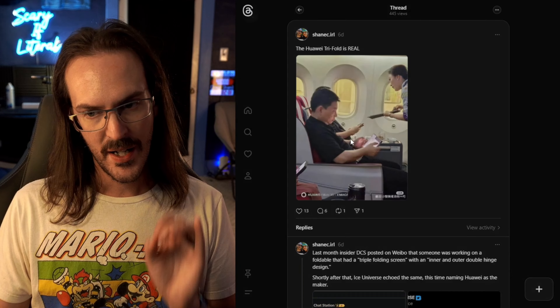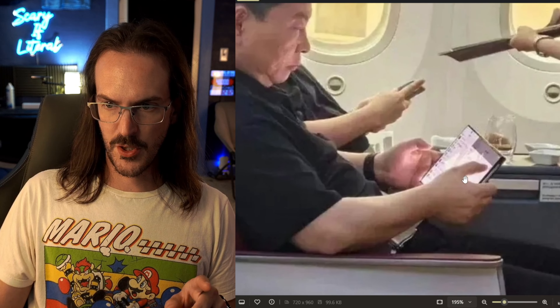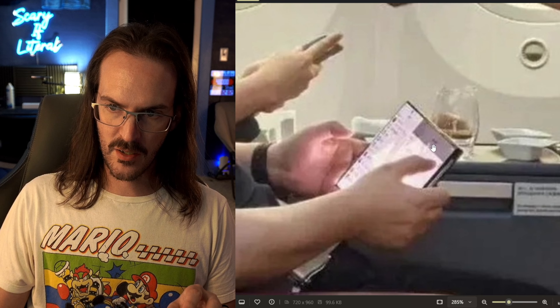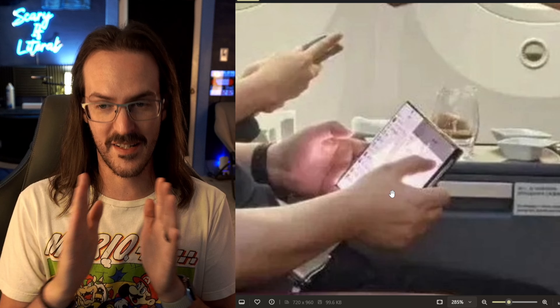This was the first image that we saw of the Huawei trifold. Now, if I zoom in here, what you should be able to see is a crease here and a crease here. This thing does fold up into like a Z shape, an accordion style type thing.